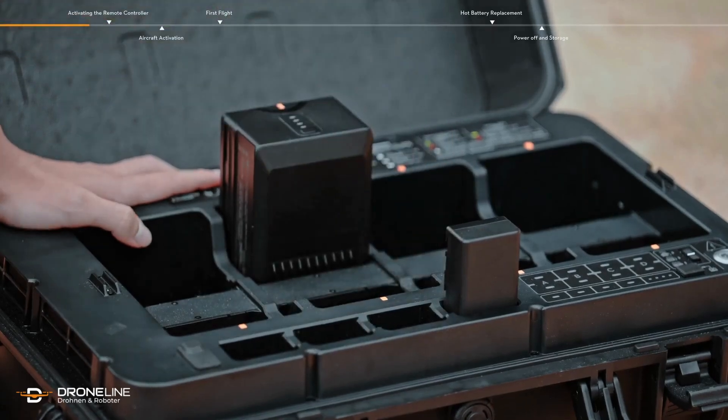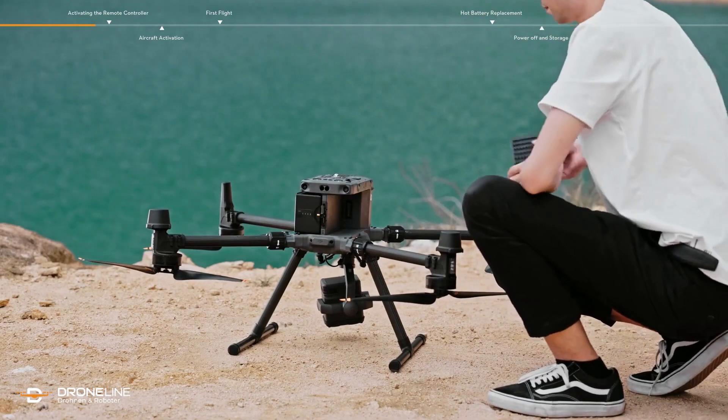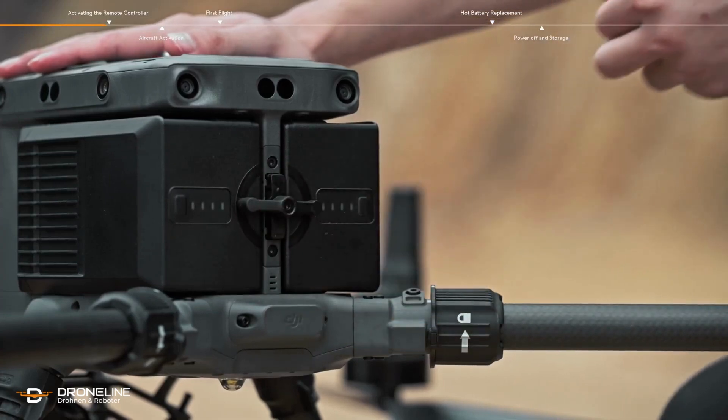Take out the batteries and install them. Rotate the battery release toggle by 90 degrees and make sure it clicks into place.